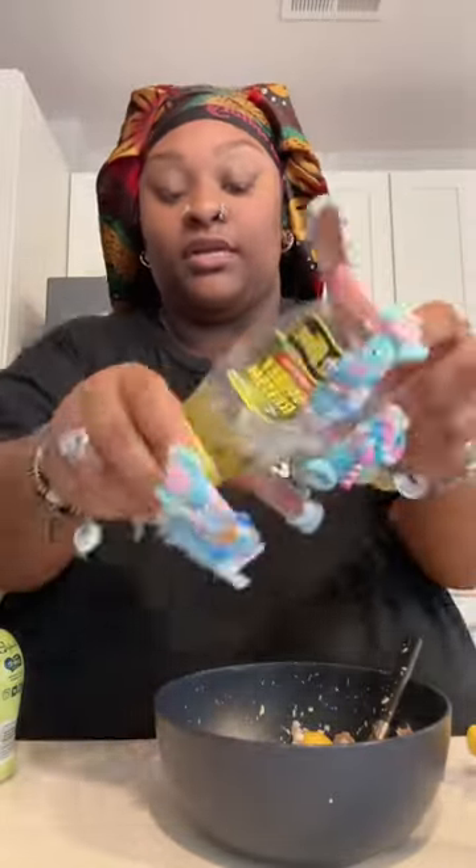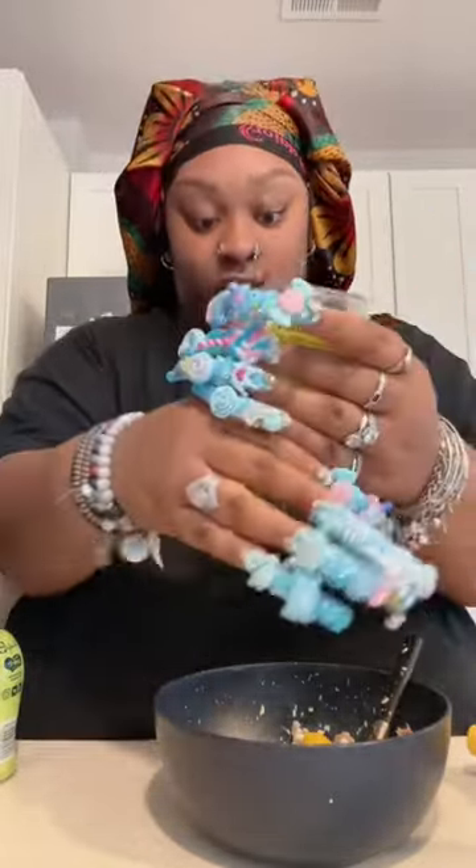Some mustard. Put some mustard in. Sorry y'all, the kids are being kids. A little bit of mustard. We barely have any relish, but I'm gonna put the rest of this relish in there. This is going everywhere.